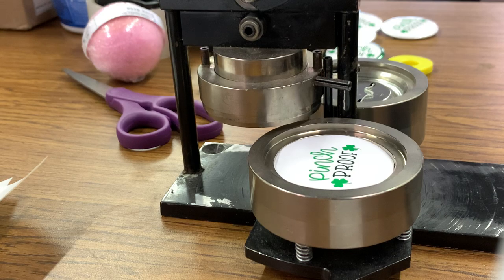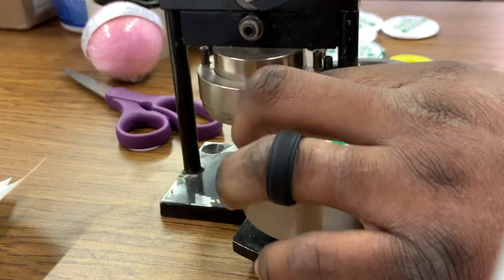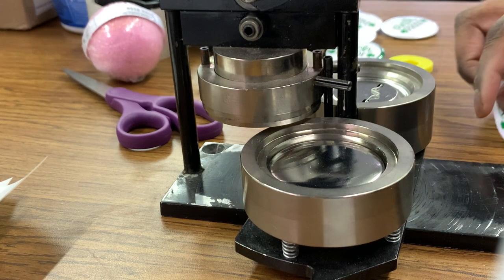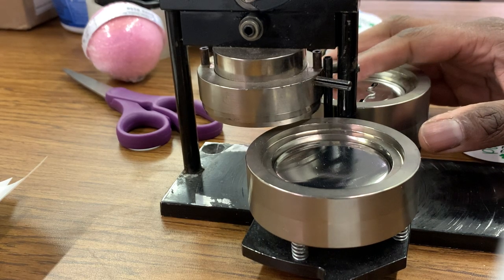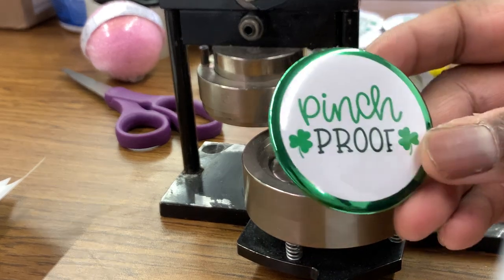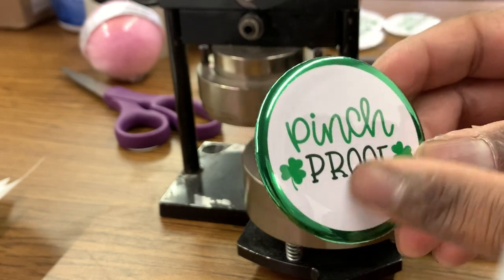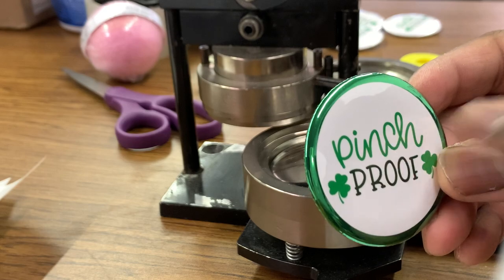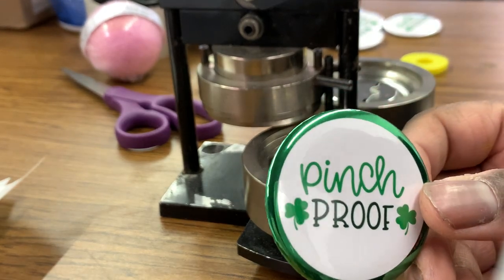Today I'm going to be just making a couple buttons. I'm using this button maker here — I got it from American Button Machines. I will leave their link down in the description. This is the two and a quarter inch size button maker. This is a standard size button. They work really, really well. You can see that when the button is complete, it's a nice glossy finish. They also have these little foil things you can put around the outside edge, which I think really gives the button a nice finished look.